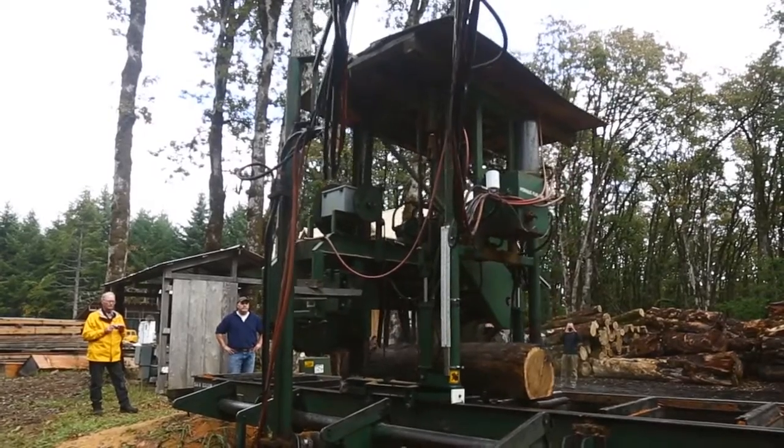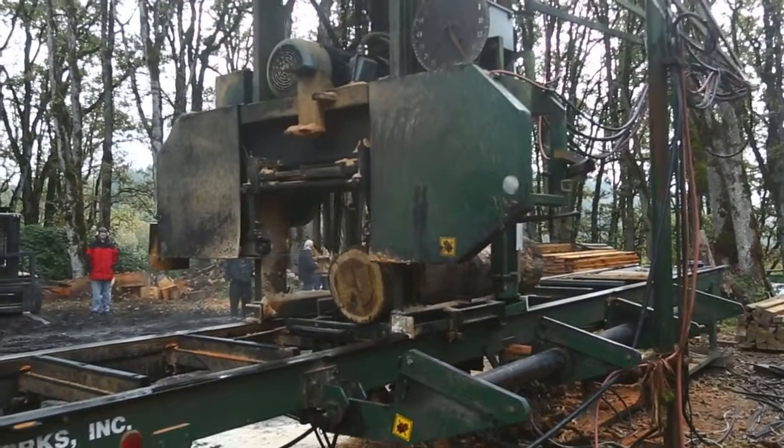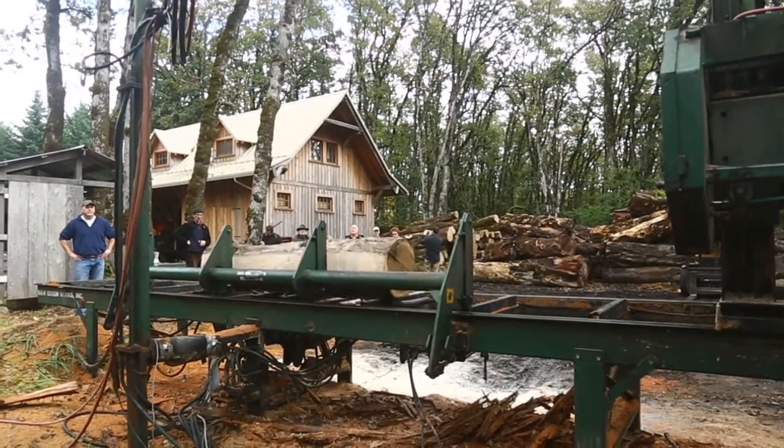That'd be about 20 minutes to half an hour. I don't think it'll be any muddier than this, so most everyone should be fine with the shoes they have.